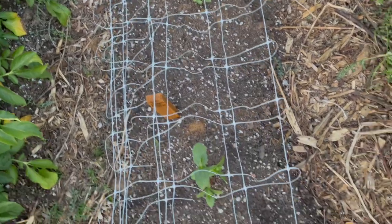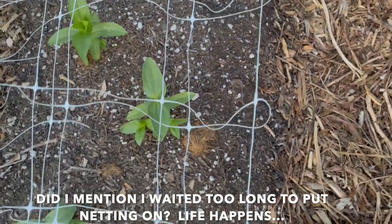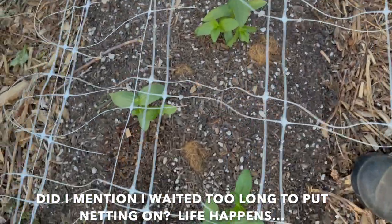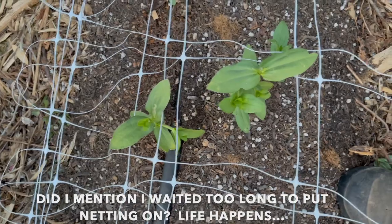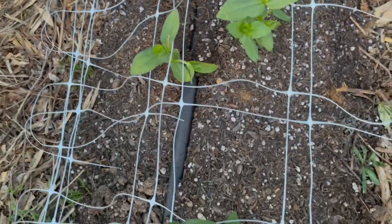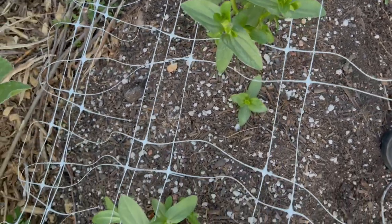I'm going in and tucking up the flowers, kind of straightening things up so nothing's getting bent or crushed. I'm going to rearrange everybody and make sure they're good — but that is pretty much what I'm doing tonight.